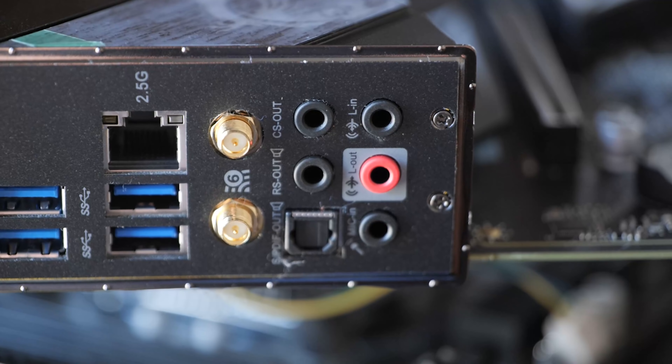In the box you get the MSI case badge, driver disk, installation manual, cable label stickers, a quick install guide, M.2 screws, SATA cables, and rubber duck antennas. I would have liked MSI to spend an extra dollar or two for better Wi-Fi 6 antennas, but at this price point it's not too bad. The second thing you notice on this motherboard after the VRM weight is that the PCB is super thin, which usually means fewer layers and potentially reduced high-speed memory compatibility.